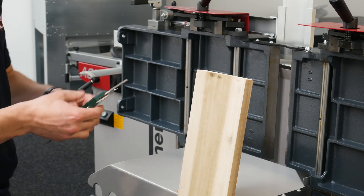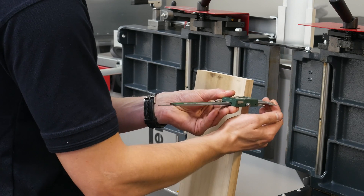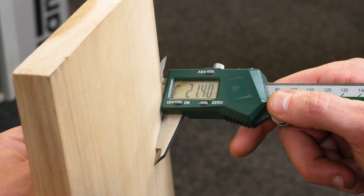Once processed, measure the timber at several points using vernier calipers to get an accurate measurement. As you can see, our timber measures 21.4 millimeters.